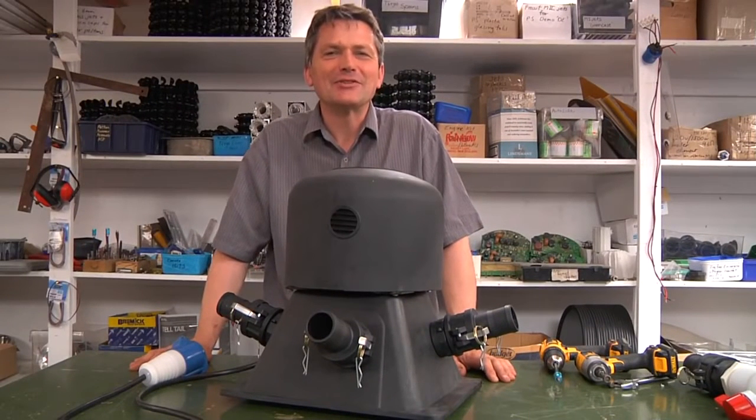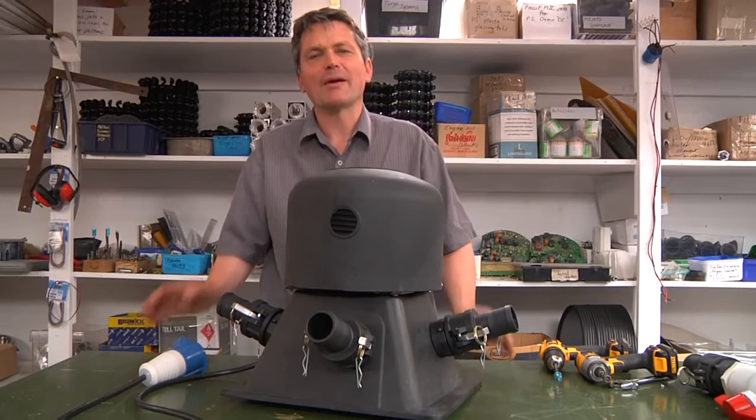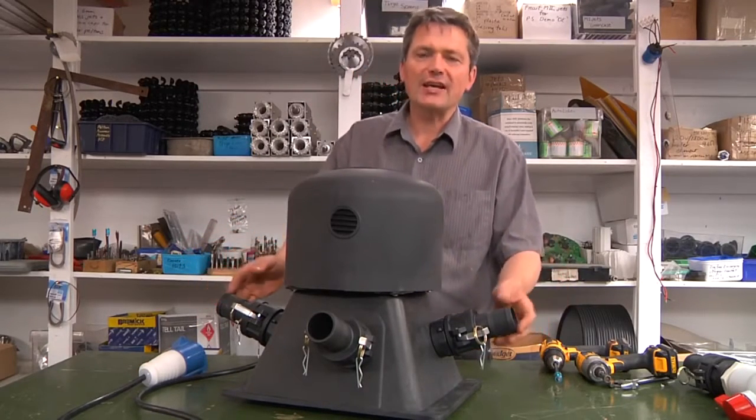Hello, welcome to EcoInnovation. My name is Michael Lawley and I'm here to introduce our new PowerSpout Turgo product. Here it is. It's a four jet hydro turbine.